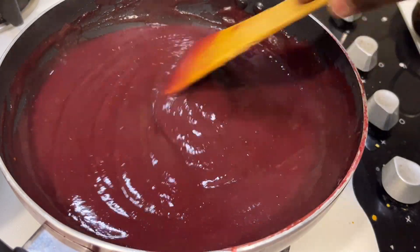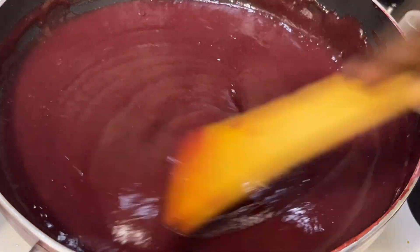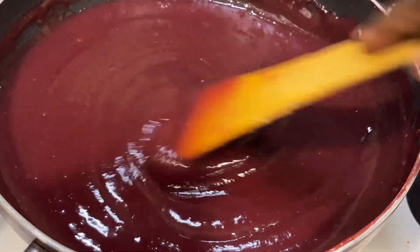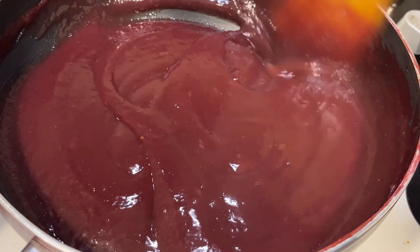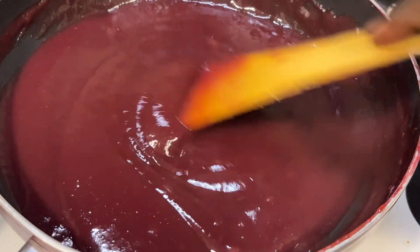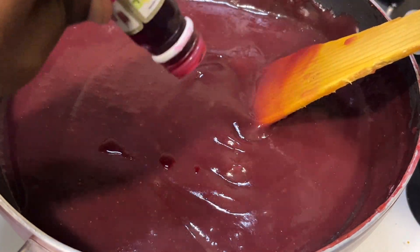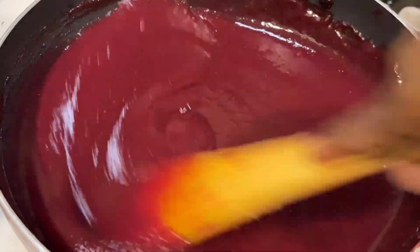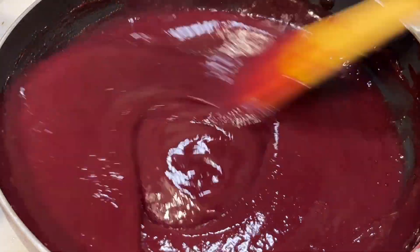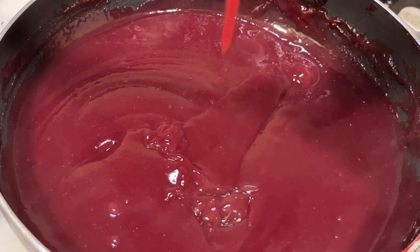After seven to eight minutes of stirring, you can see it has become a little bit thicker — this is the right time. Now I have added a little bit of pink color into the mixture. This is completely optional and you can skip it, but what happens is once we cook it, the grape color fades a little, so I have added two to three drops of pink color.